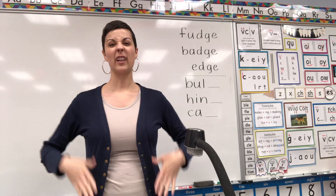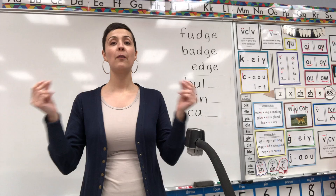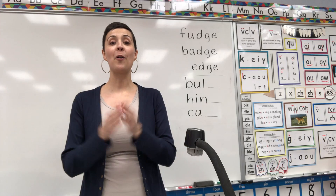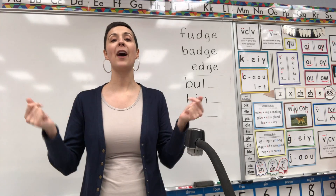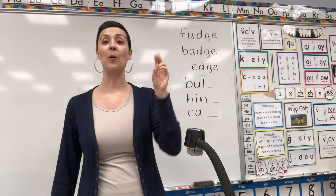It was where we patted either our legs or our hips and we said, 'Do you know the vowel song?' Do you remember that? Okay, let's try together starting on our hips. Ready? Do you know the vowel song? The vowel song? The vowel song? Do you know the vowel song? A-E-I-O-U.